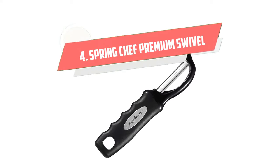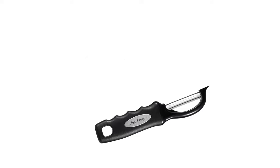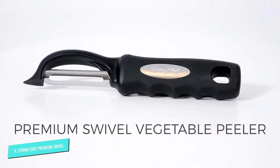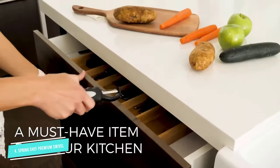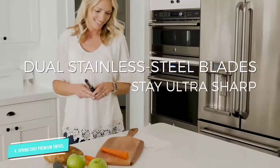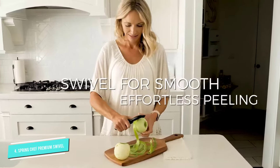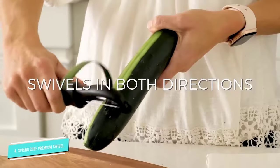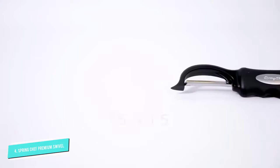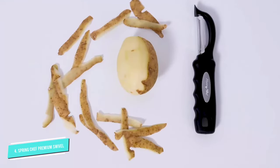Number 4: Spring Chef Premium Swivel Vegetable Peeler. This peeler has a 5-star rating on Amazon and over 14,000 reviews. The sharp swiveling stainless steel blade has drawn the rave reviews, with users saying that it glides over bumpy produce. We agreed — it navigated multiple types of produce with ease and was nicely sharp, producing thin peels for less waste. The non-slip handle is designed to be ergonomic, with a molded shape that helps your fingers stay secure.